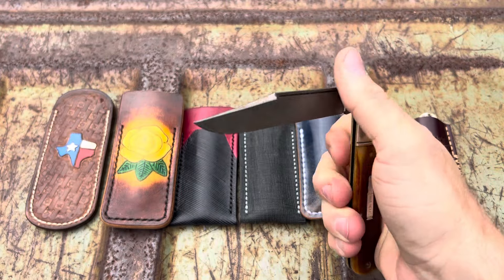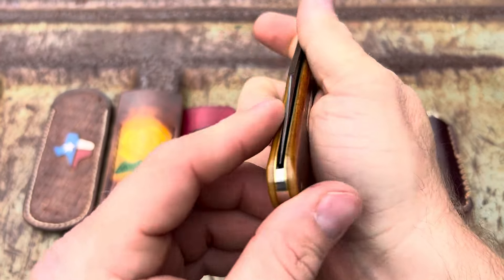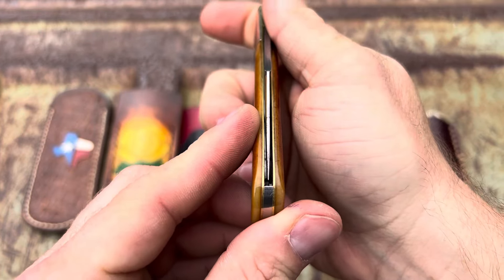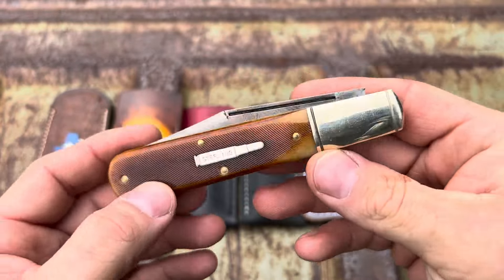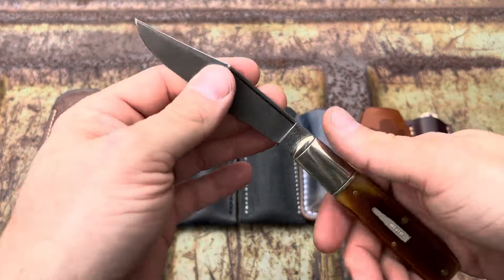Half stop, very snappy. Centering — right down the middle. She's a big one. Like it.